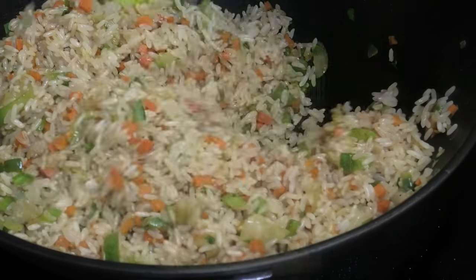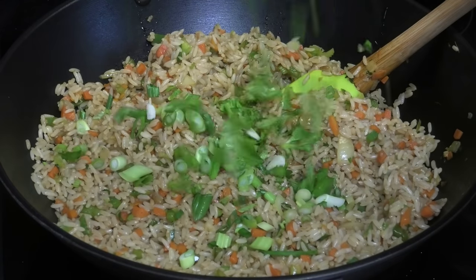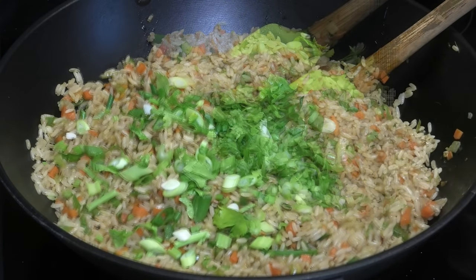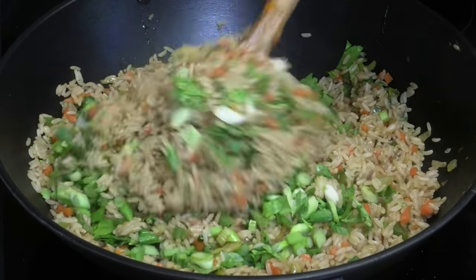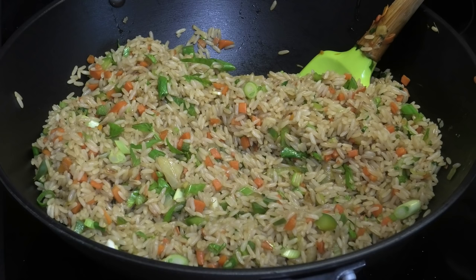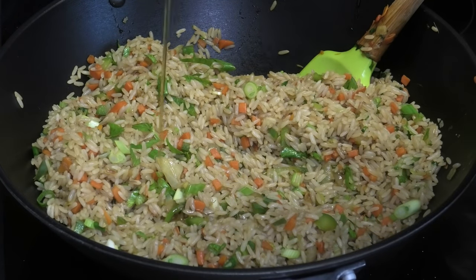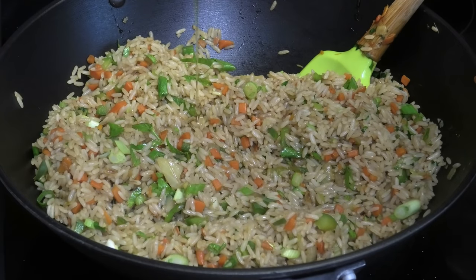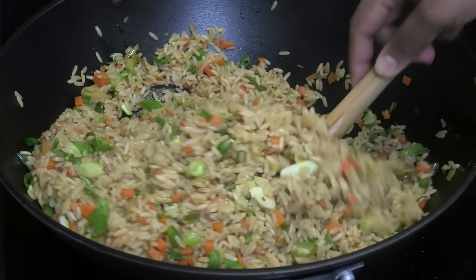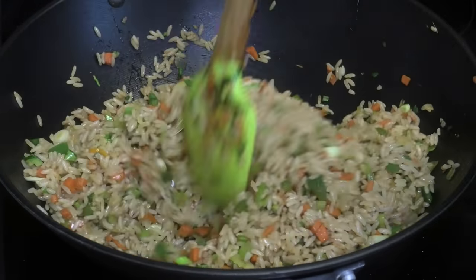To finish this I like going over the top with some freshly chopped scallions and Chinese parsley — give it a quick toss. Then I'm going in with a little bit of sesame oil last; it's going to add so much more flavor. Mix that in — it already smells very fragrant.